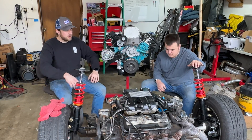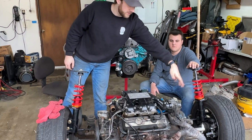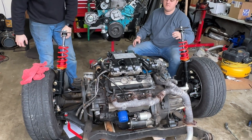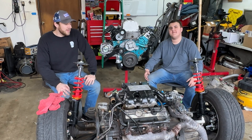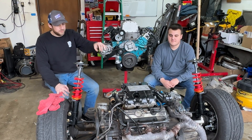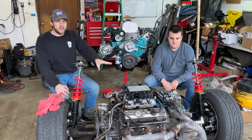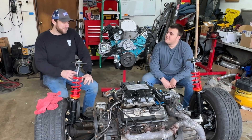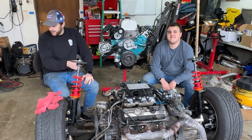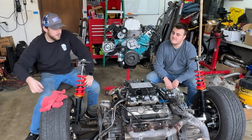So we just pulled the full subframe out in the last video - very different process from the Camaro. Now we're at the point where we can start putting everything together. We're going to disconnect the exhaust - the previous owner wrapped it with fiberglass wrap, which is going to be great to handle. We also need to undo the motor mounts and the axles. We didn't drain any transmission fluid or motor oil, so that's going to be messy, but we've got floor absorbent.